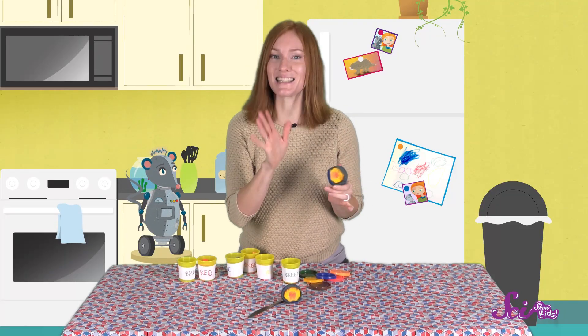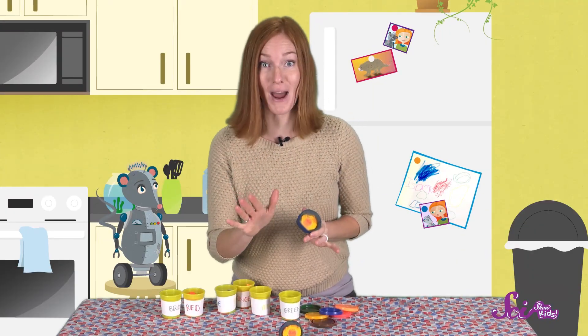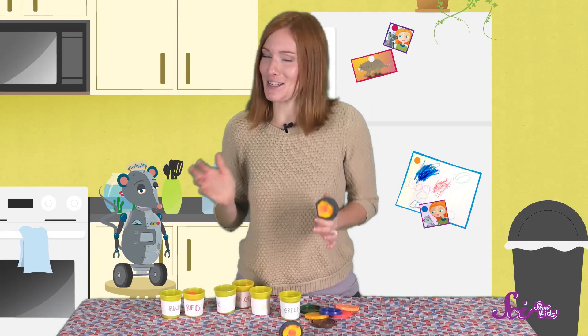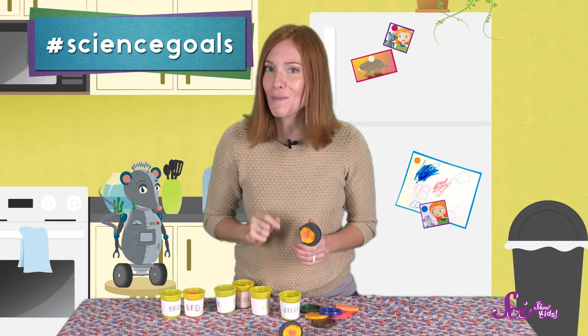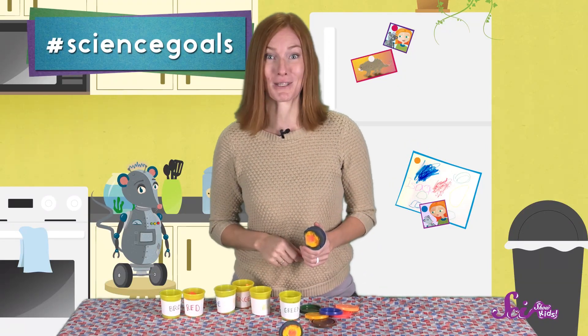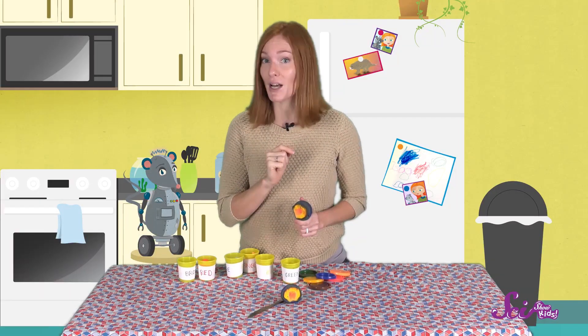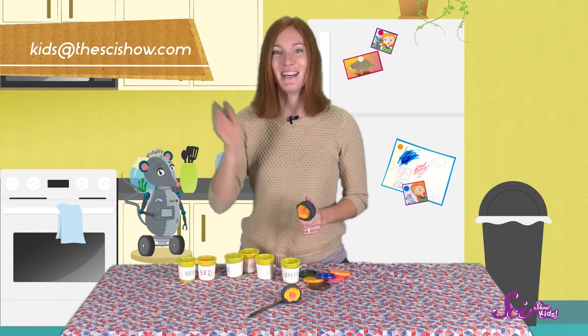It does look really cool! There are lots of other ways that you can make your own Earth. You can try making Earth layers with colored construction paper. Or, if you want to take a more delicious route, you and a grown-up can make a four-layered cake, with each layer colored to represent a layer of the Earth. Get creative and have fun! Thank you for joining Squeaks and me to create the Earth from the inside out! And a big thank you to Google Making Science for helping us make this episode! Leave us a comment below, or send us an email to kids@thescishow.com, and we'll see you next time!